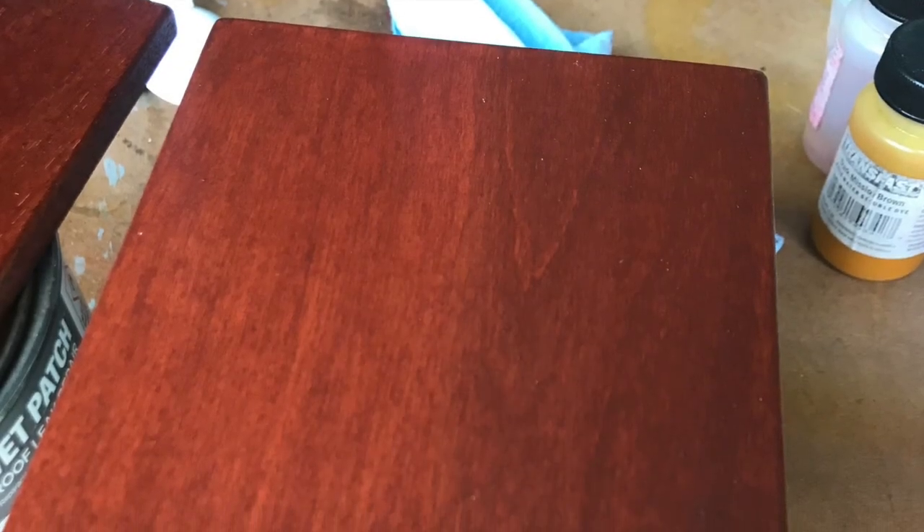Now we've applied our stain and it appears to be dry, but you really want to let this dry overnight before you try to clear coat it — whether it be waterborne, especially waterborne, nitrocellulose lacquer, or oil-based varnish. Let it dry overnight thoroughly so you don't have any adhesion problems.